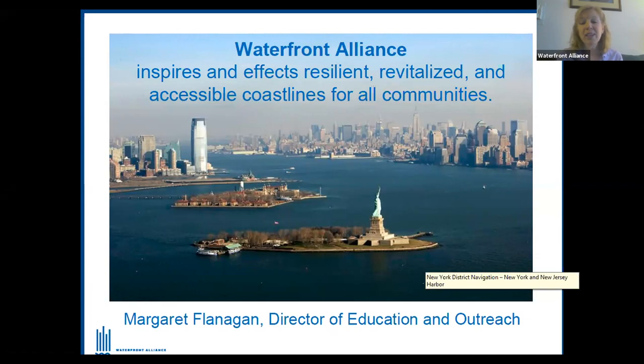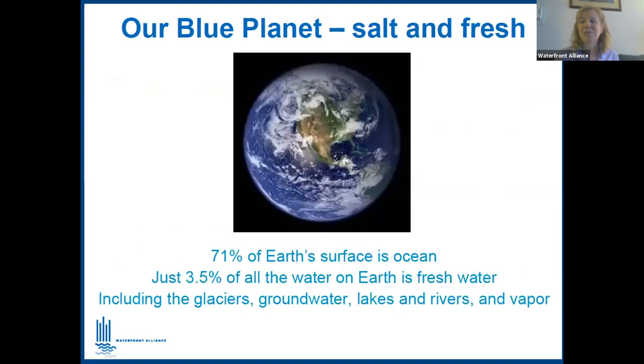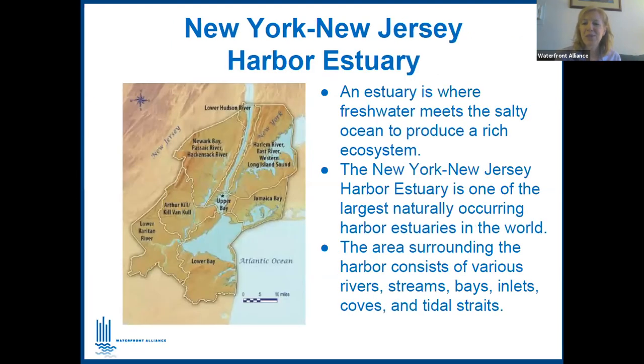I'm going to proceed quickly through the slides since all this information is on the Waterfront Alliance website. Our mission is to have resilient, revitalized, and accessible coastlines for all communities. I like to say we want the best of everything on the waterfront: recreation, working waterfront, education. This image from the Army Corps of Engineers identifies the many component waterways of our estuary, including the proposed giant flood Seagate between the Rockaways and New Jersey.